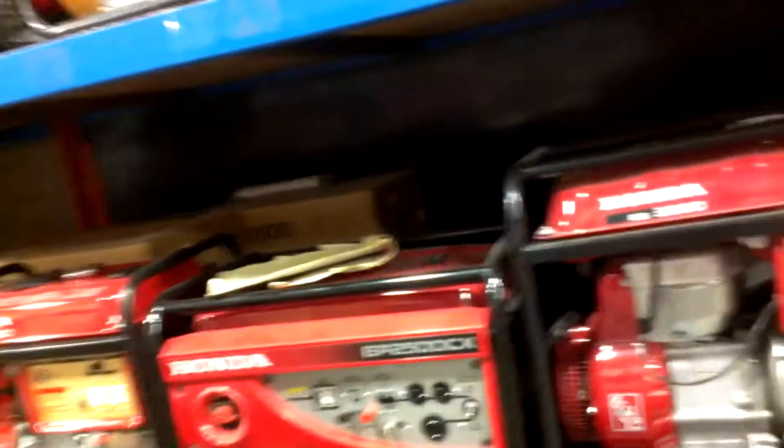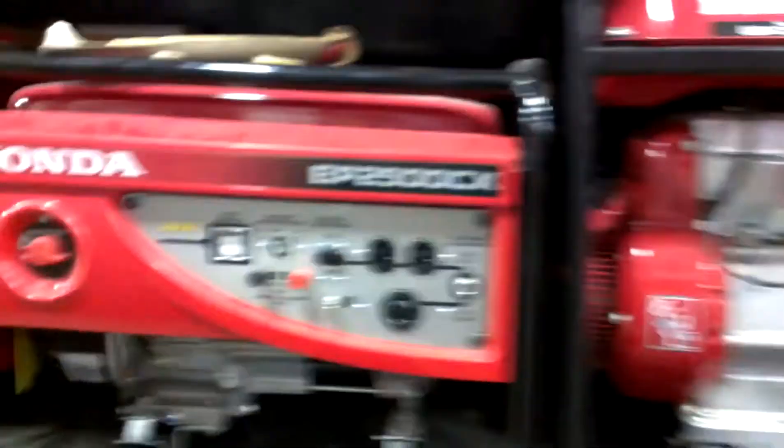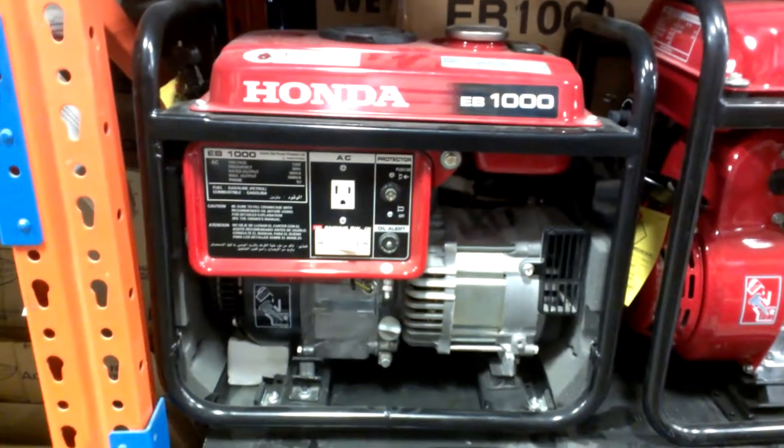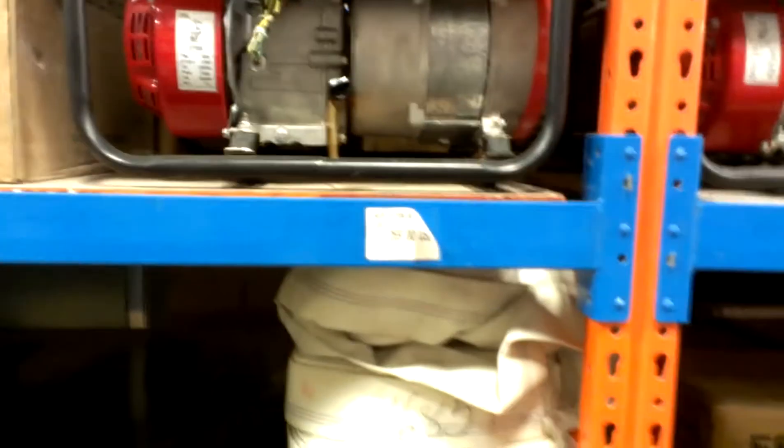There are generators — brands I've never even heard of. Prices range: two thousand bucks, nine hundred and fifty, one thousand, seven hundred and fifty, five hundred and forty-nine. One I've never heard of for two hundred and forty-nine bucks, another for two hundred and sixty-nine.